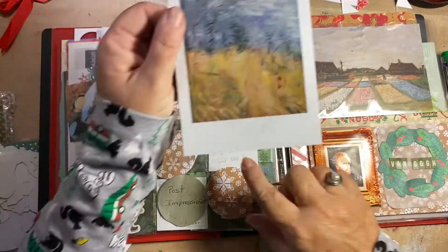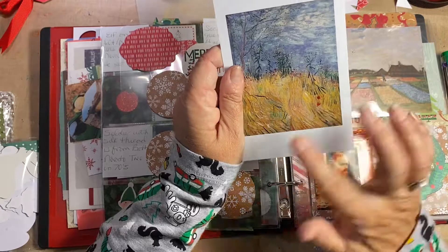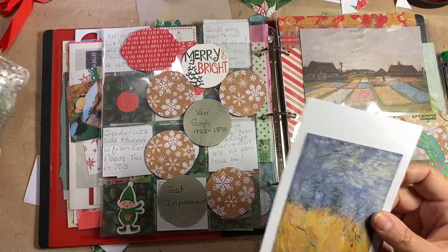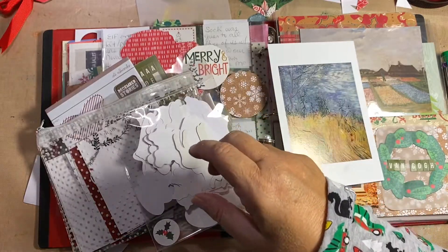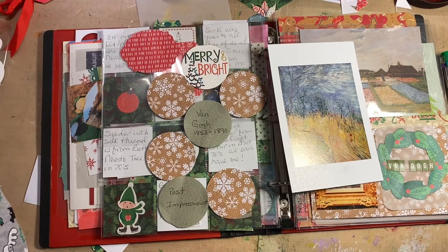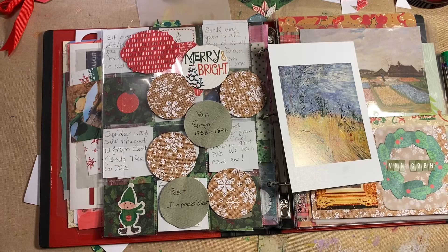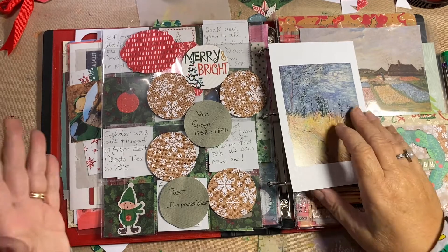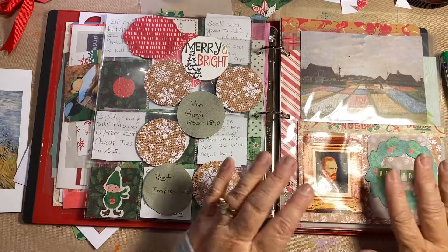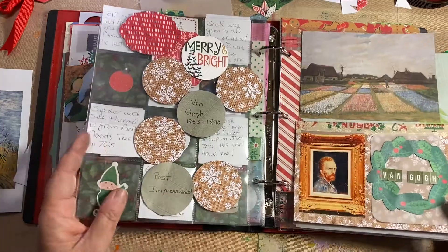1887 — that was three years before he died. I'm going to cut off that white border. I got a couple of postcards that are going to go in my Hobonichi most likely. Kurti, don't laugh at me — I over-purchased Christmas supplies. I'll save them from year to year, but I'm finding I'm not using any of the ephemera pieces I bought. I wanted to try to remind myself in the middle of a Van Gogh exhibit that it was still Christmas.